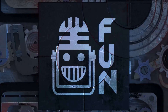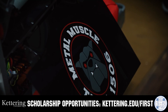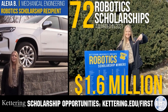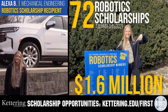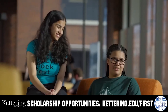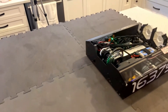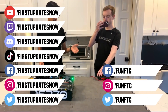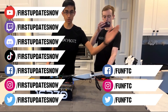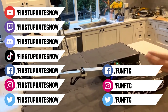This video on FUN is brought to you by viewers like you and in partnership with Kettering University — head to Kettering.edu/first to learn more and apply. Don't forget to like, subscribe, and ring the bell to stay up to date on our new videos. Most live shows can be found on the First Updates Now YouTube channel, live competitions at twitch.tv/firstupdatesnow. Join our Discord at discord.gg/firstupdatesnow and check out our social offerings on TikTok, Instagram, Facebook, and Twitter.